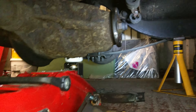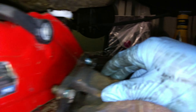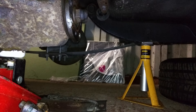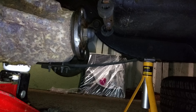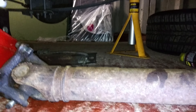The prop shaft is out and as expected there's quite a bit of oil dripping out of the old gearbox. The catch tank was a great idea.